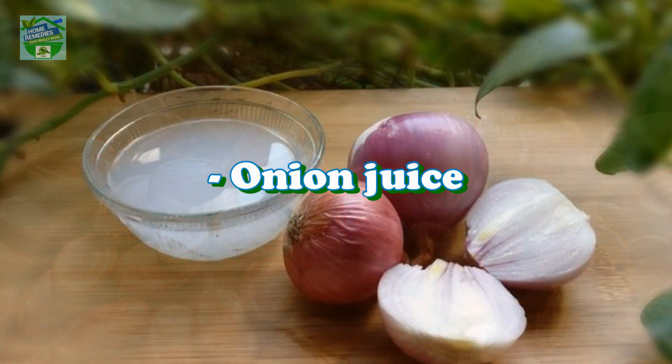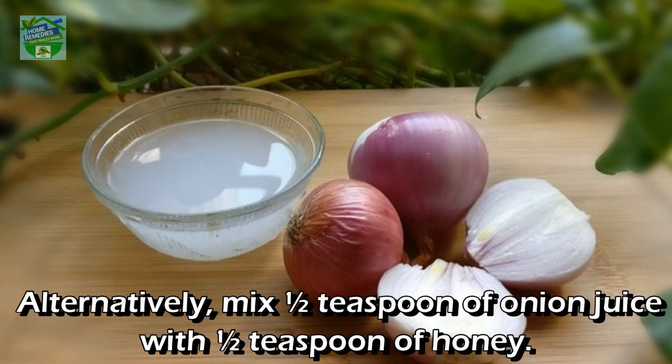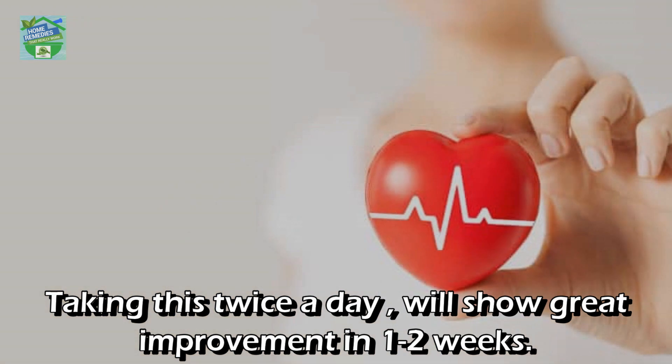Onion juice: eating one medium-sized raw onion daily will help lower your blood pressure. Alternatively, mix half a teaspoon of onion juice with half a teaspoon of honey. Taking this twice a day will show great improvement in one to two weeks.